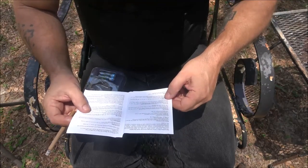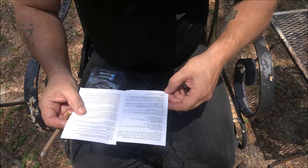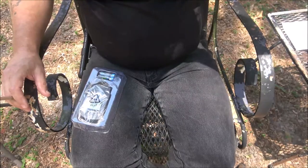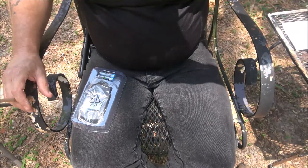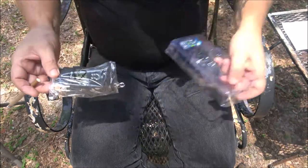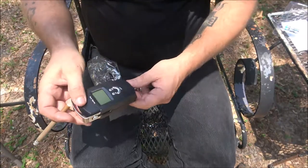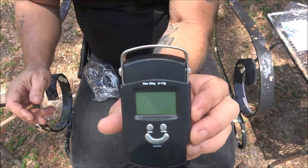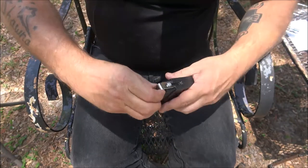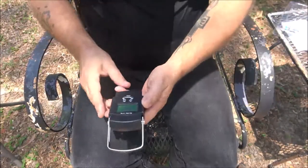I'll have to read all this stuff. I'm not seeing it but it does have kilograms, ounces, and pounds. Wow, it feels pretty nice — feels really nice. Let's get a screenshot of this thing. That pops out and — alright, let's put the batteries in it.